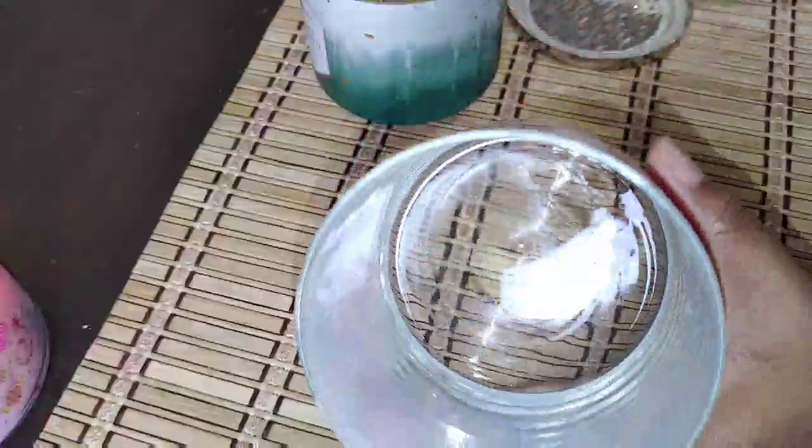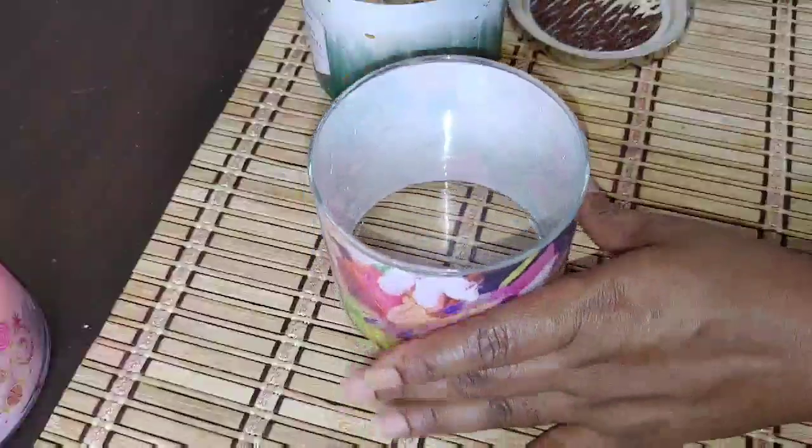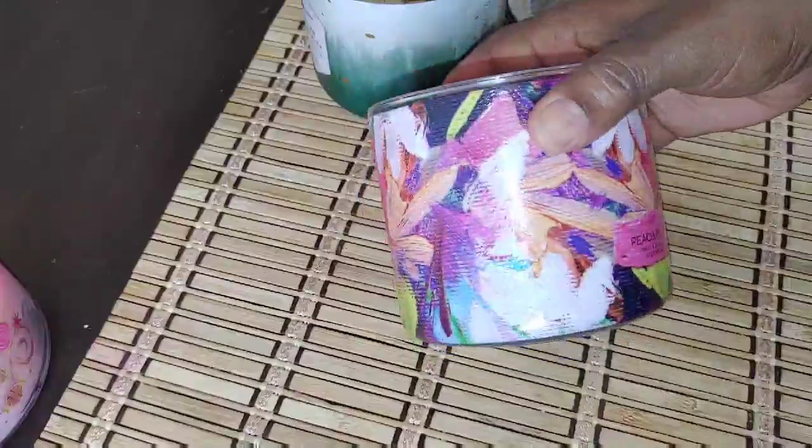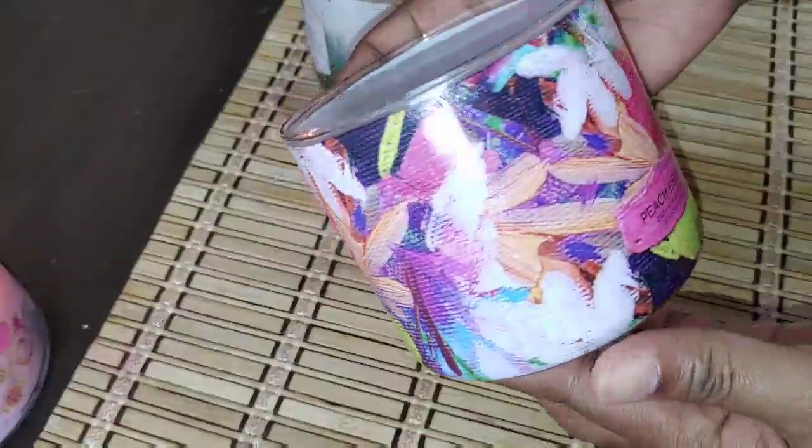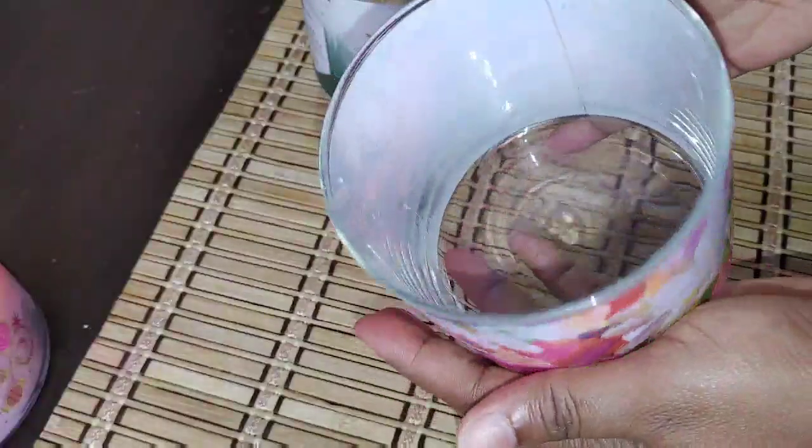I'm using the same Clorox wipe just to finish off by removing all of the stickiness from the bottom. And yes, this is my first jar — this is set and ready to be used as my storage container.